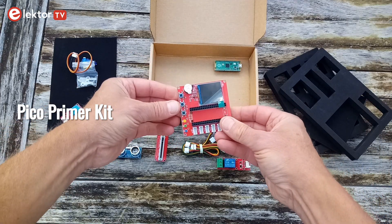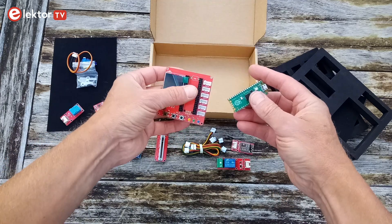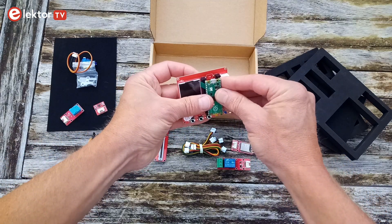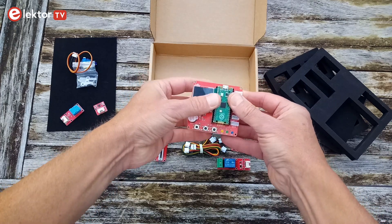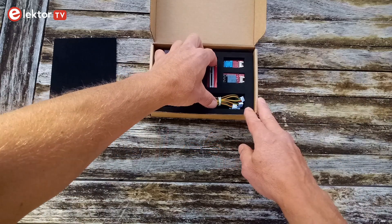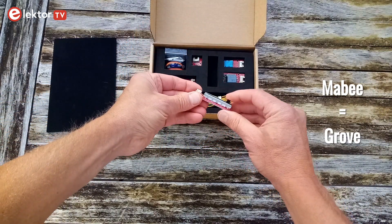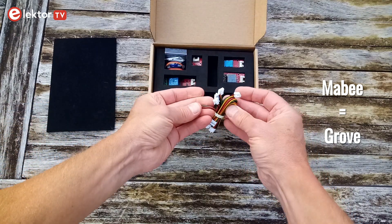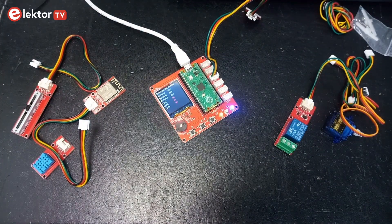The Pico Primer Kit consists of a Raspberry Pi Pico plus a baseboard with a small TFT display, a buzzer, three pushbuttons, three LEDs and six Grove-compatible connectors. Also included are five Mabee — aka Grove — modules, a servo and an ultrasonic transducer, and wires to connect it all together. Out of the box, the Pico beeps and then runs a pushbutton demo.